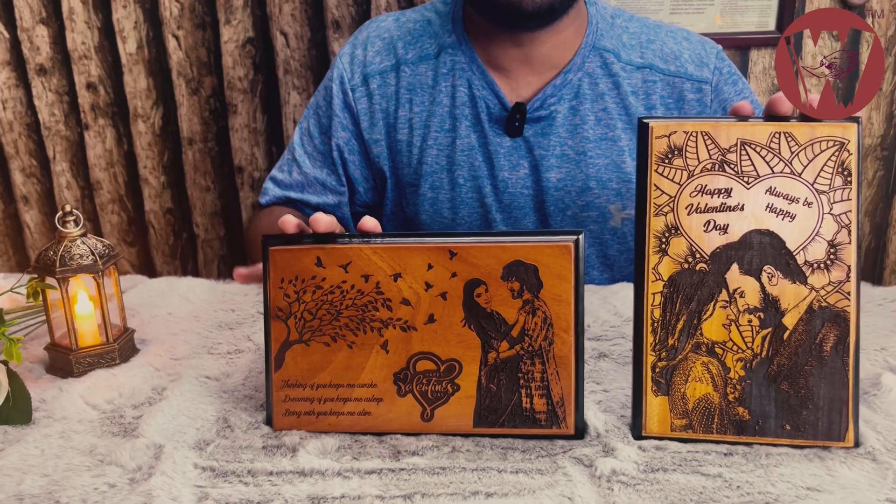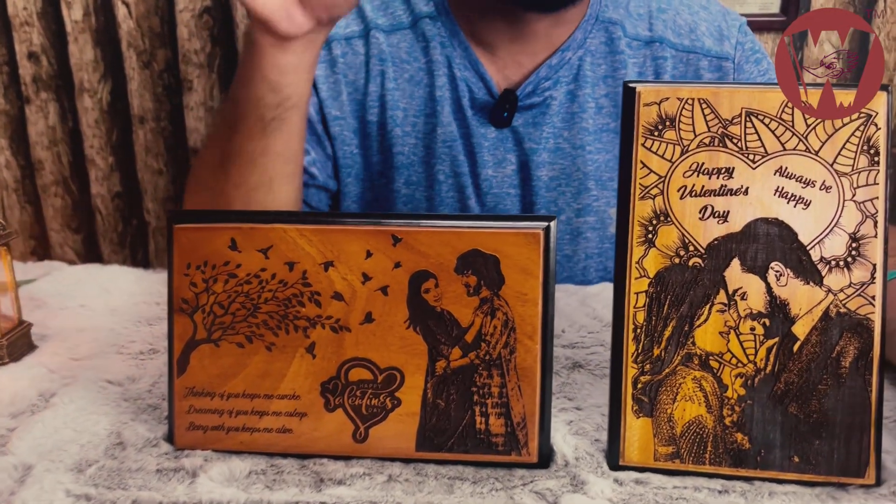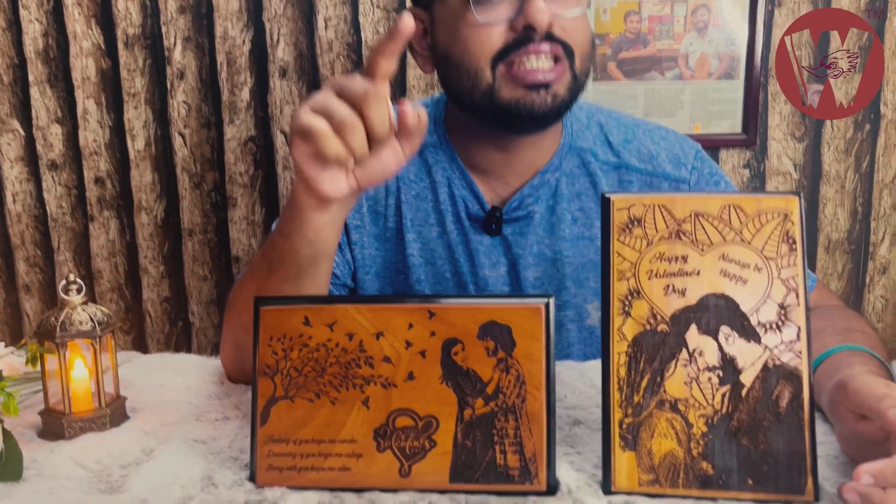Now we have to order this. We have ordered through the website, and we have to order this product. To order, we have to provide the mobile number, call this mobile number, and check our website to confirm the address.